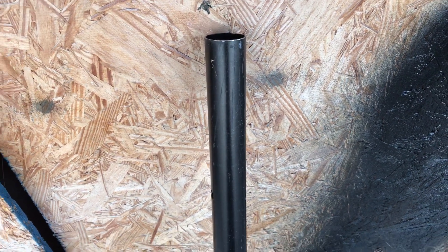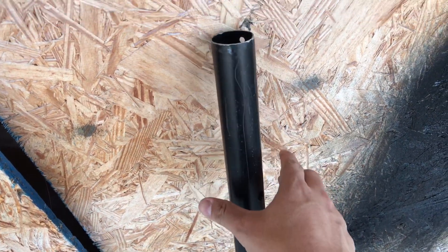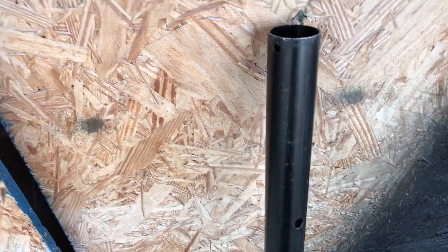Hey everybody, just a quick tip on speaker poles. These are the poles that can either go inside a tripod, but I use them to go from my subwoofers directly to my tops — just a straight piece. You can see that after a while they get beat up pretty quickly.